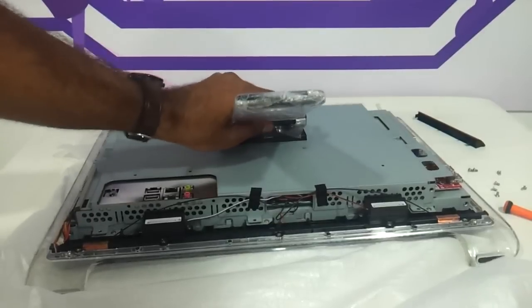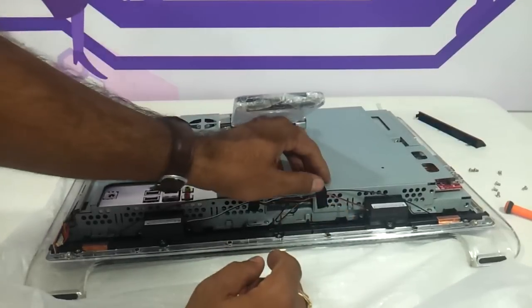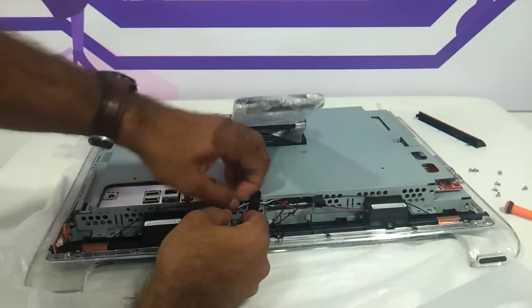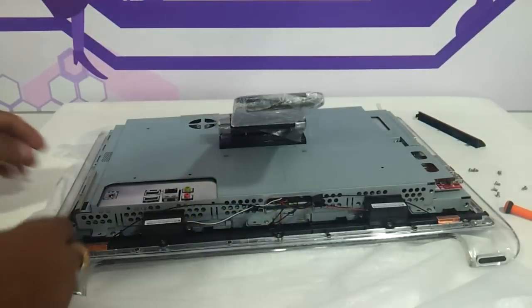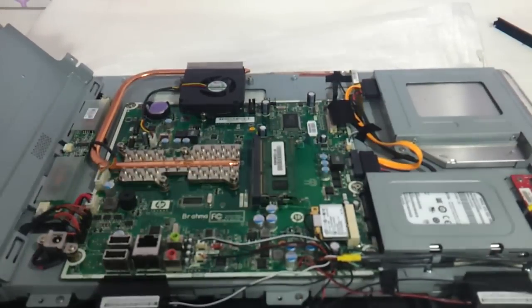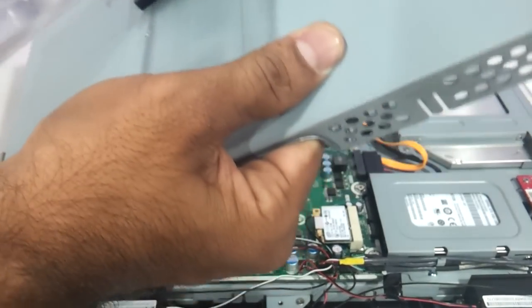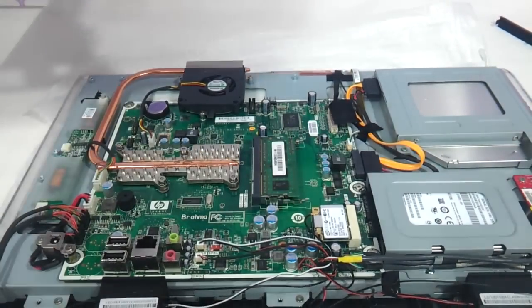Once all the screws have been removed, you will see the top panel now loose. You need to remove these tapes that you can see which are holding it on, and then very gently just remove it. This entire panel will be out — you can keep it aside.